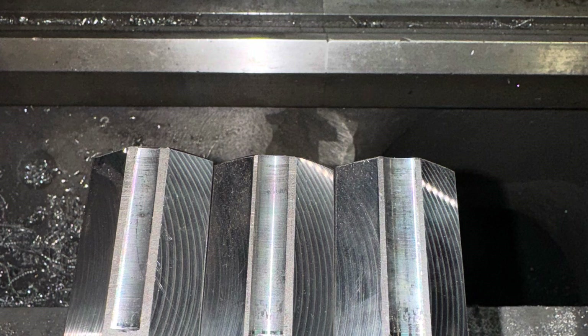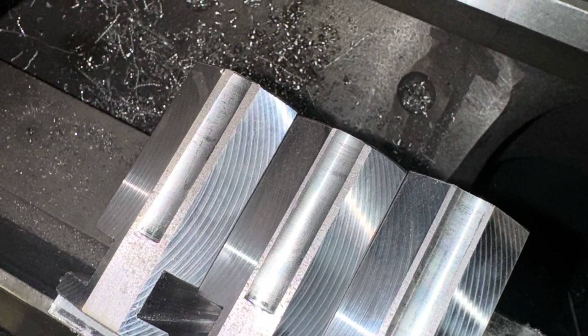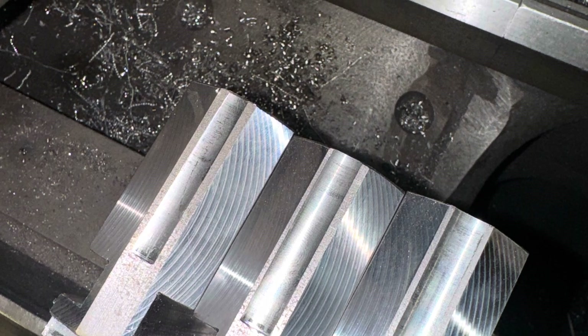During my testing with that Pratt Super Precision chuck we've been able to hold about half a thou removing the jaws and putting them back in.